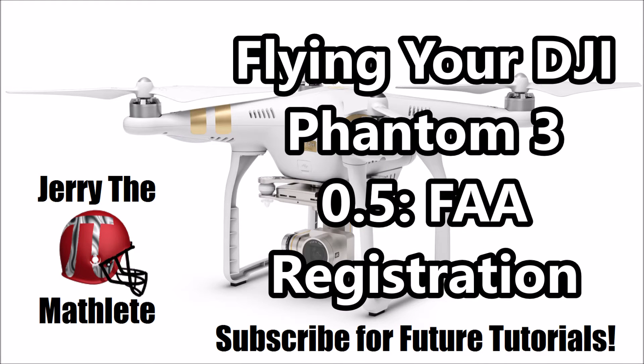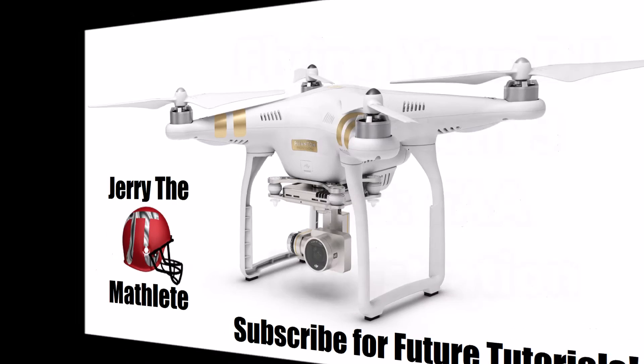Welcome back to my series of tutorials illustrating and demonstrating basic DJI Phantom 3 tips, tricks and information. If you haven't watched the last part of this series, which gives basic information and mobile device recommendations for optimal flying experience, I would highly suggest doing so either before or after watching this. There will be an annotation after this video with a link to the previous part.